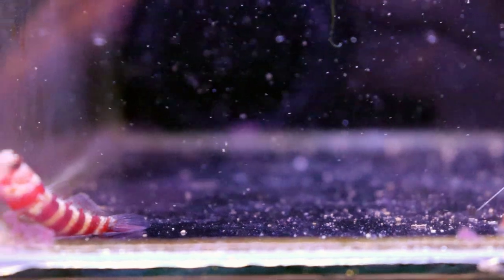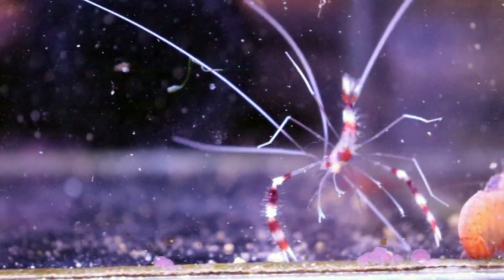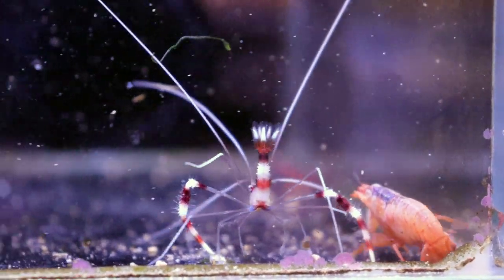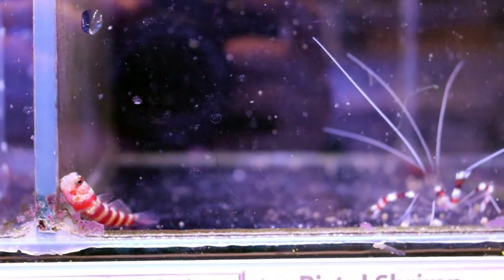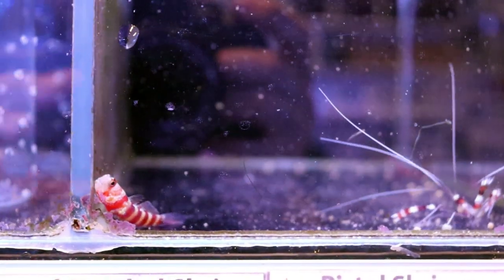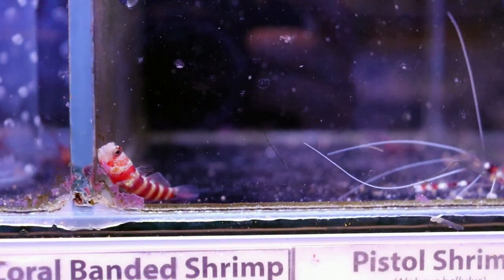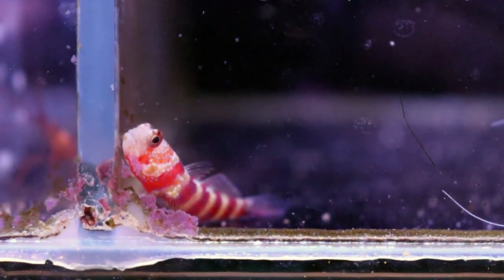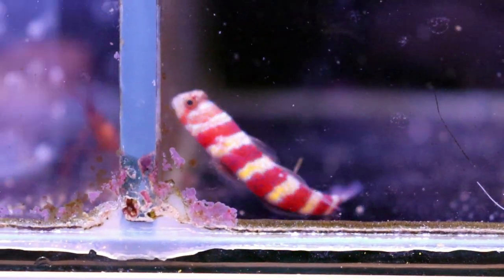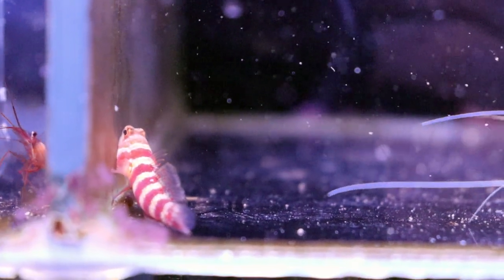So here it is. This is the very highly coveted pistol shrimp. Where are you, buddy? I'm going to do my best to focus. They're a little bit stressed out right now. Usually they would be in a cave or burrowing in sand. We have a bunch in stock right now. It's really one of the coolest symbiotic relationships in the ocean. They are relatively easy fish to keep, so they're okay in aquariums as small as 15 gallons if you get small ones.